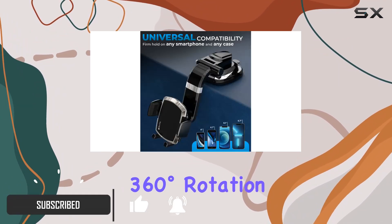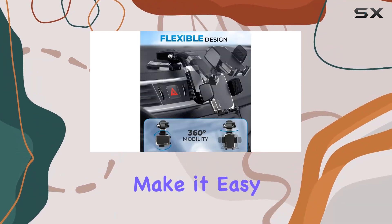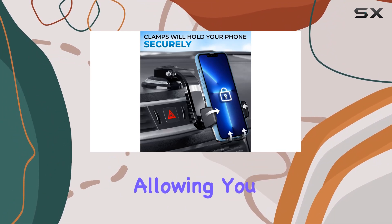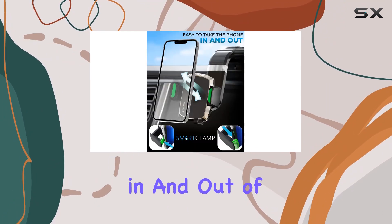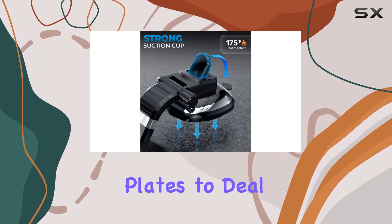First off, the 360-degree rotation of your phone display and adjustable arm make it easy to find the perfect viewing angle. The Smart Clamp feature is a game-changer, allowing you to effortlessly put your phone in and out of the mount with just one hand.